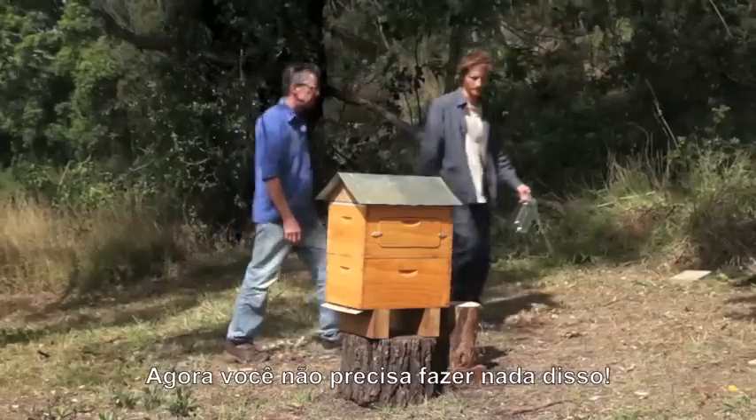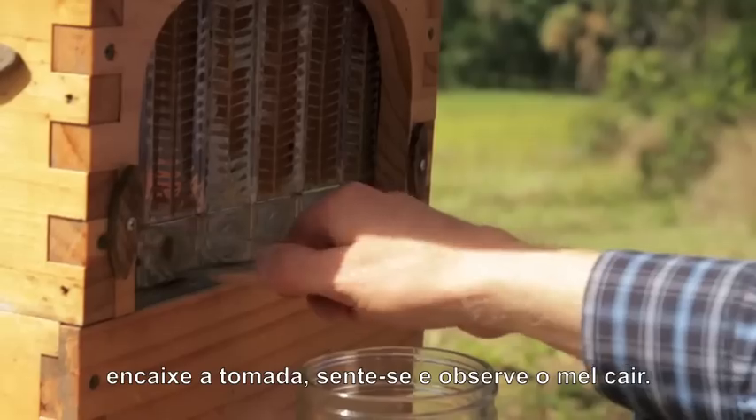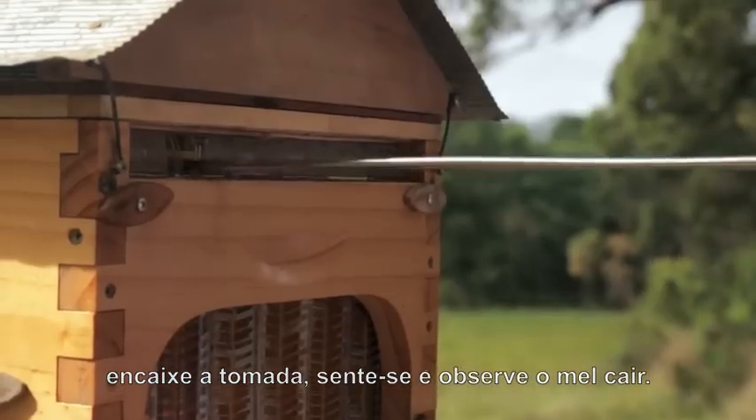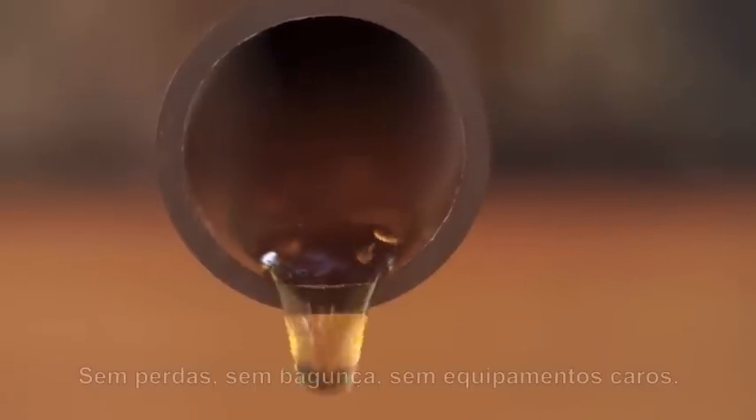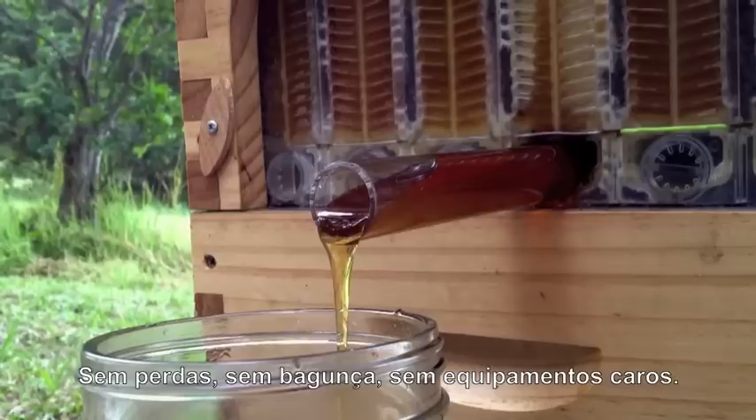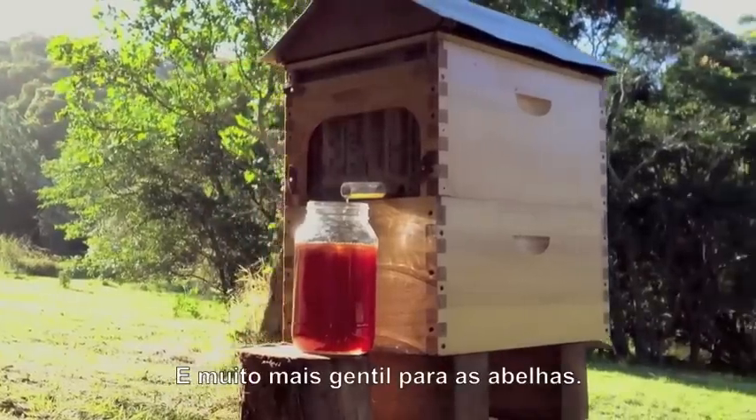Now you don't need to do any of that. Turn a tap, sit back and watch the honey pour out. It's pure, unprocessed, untouched, delicious honey directly from the hive. No mess, no fuss, no expensive equipment.